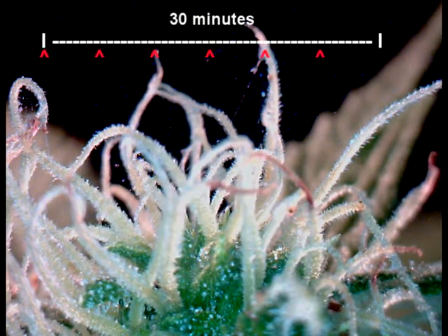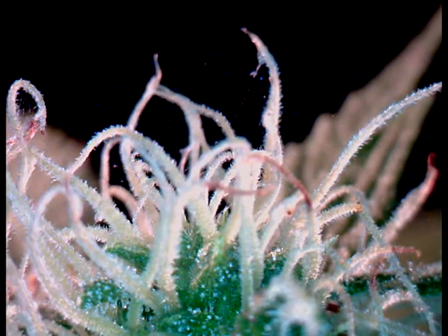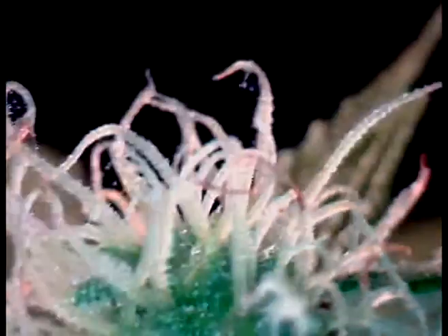During flowering phase infestations, we suggest rinsing flowers after treatment to get rid of dead mite tissue, debris, excrement, and loosened eggs to prevent bacteria growth and keep plants clean.